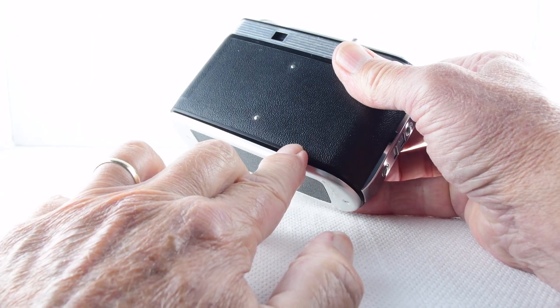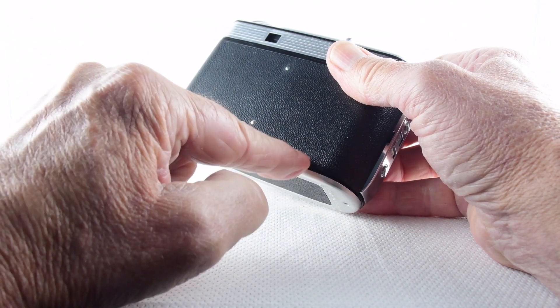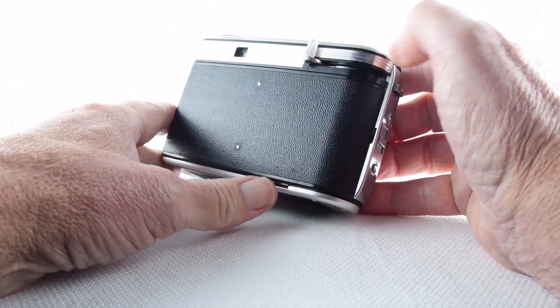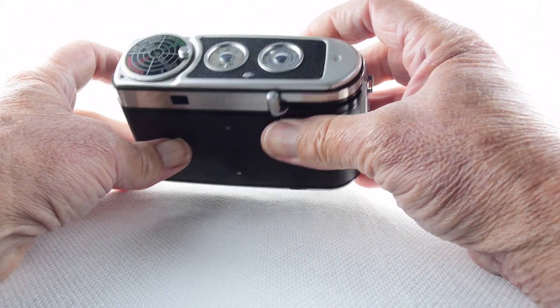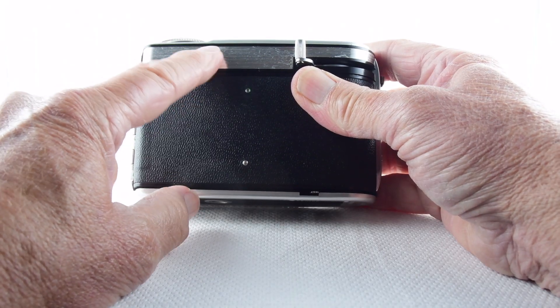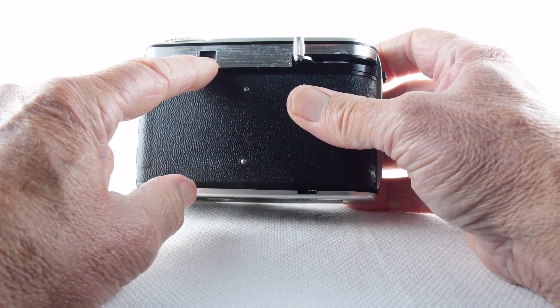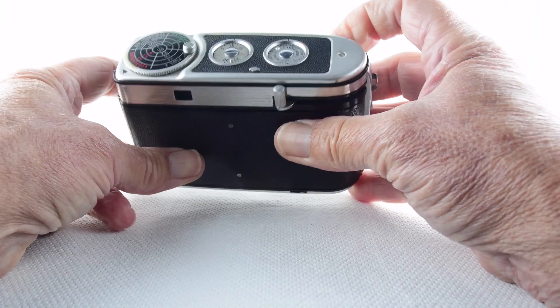Around the back there's another lever — this is our rewind lever or button that we have to keep pressed in as we rewind the film, but it also serves another purpose we'll come on to in a moment. Looking through the viewfinder — very small window, I must confess I initially really struggled, especially as a spectacle wearer, but after a while did get used to it.